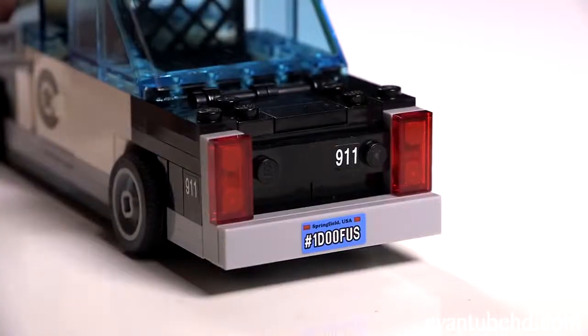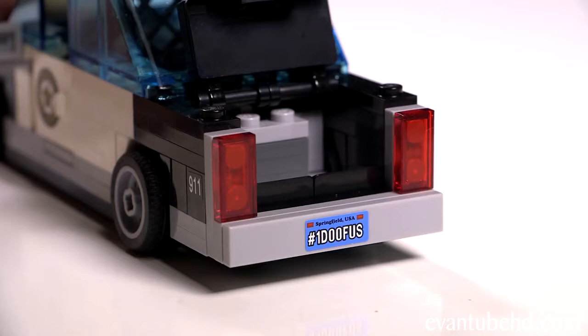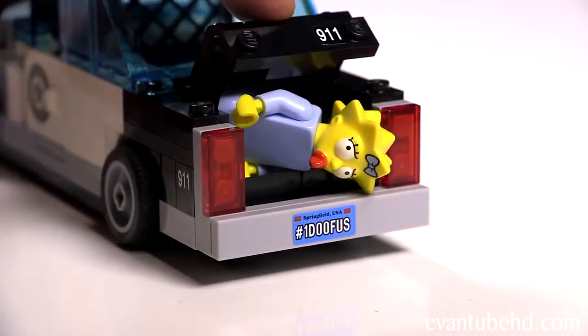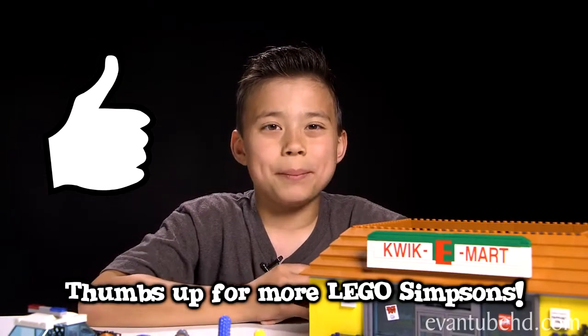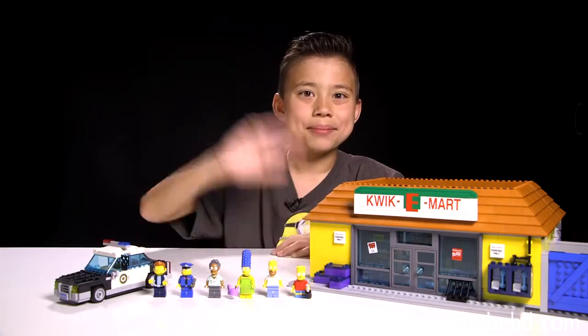You can also open up the trunk of the car and put some tools in there — or maybe even a crying baby. Okay, that was the Simpsons Quickie Mart. It was full of details and a lot of playability. Hopefully they make more Lego Simpsons sets so we can build the whole entire Springfield. Thanks for watching and we'll see you guys next time. Bye!